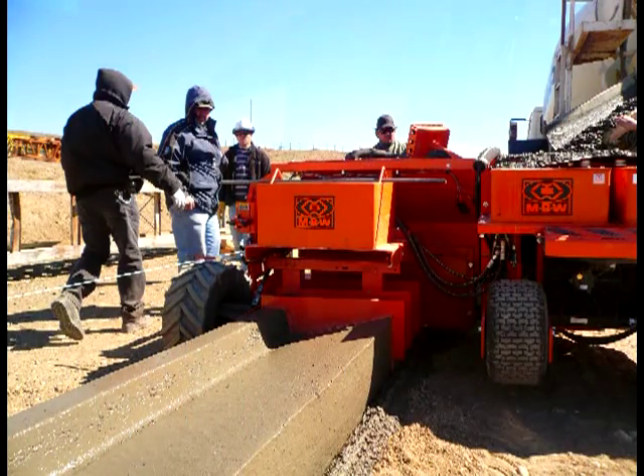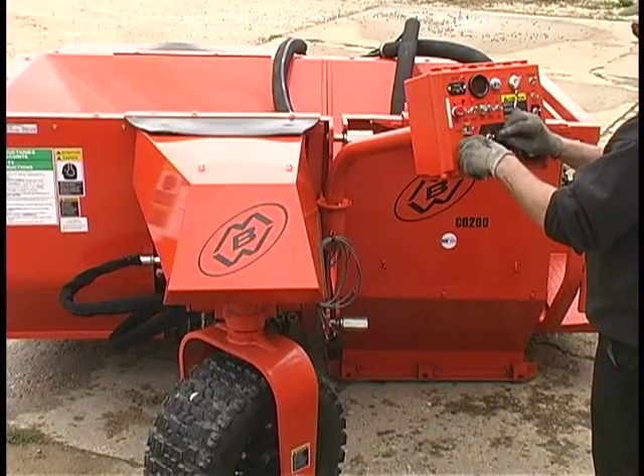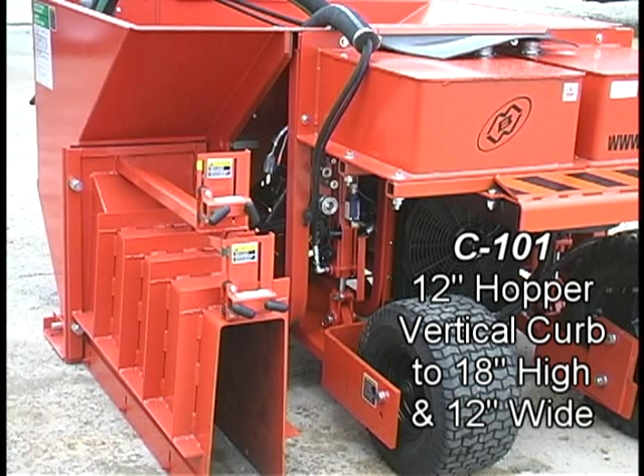The key to this versatility is a modular quick attach system for the concrete hopper and pouring molds. The basic C101 paver has a 12 inch hopper and is capable of slip forming vertical curb up to 18 inches high and 12 inches wide.